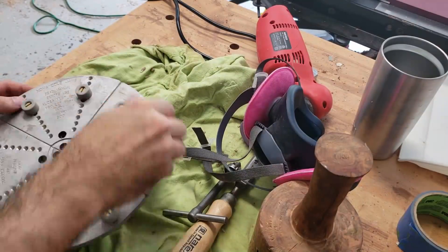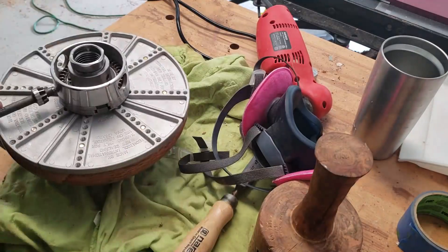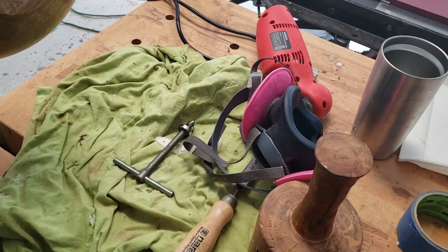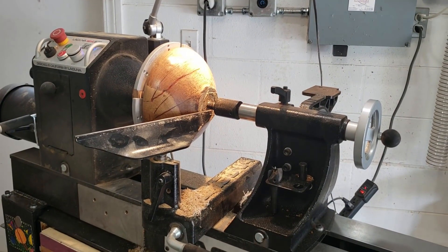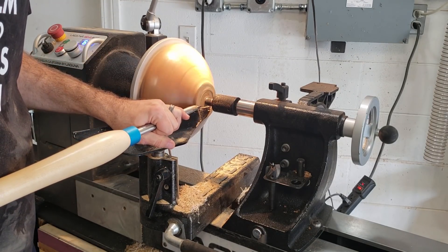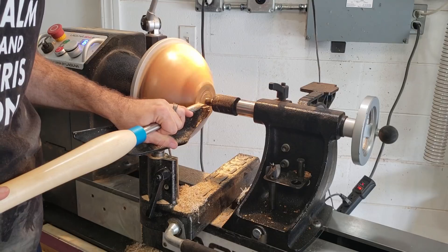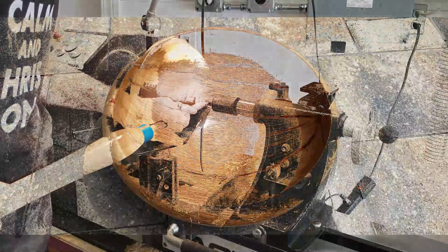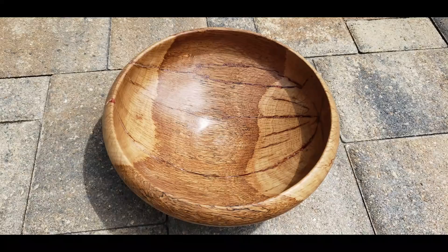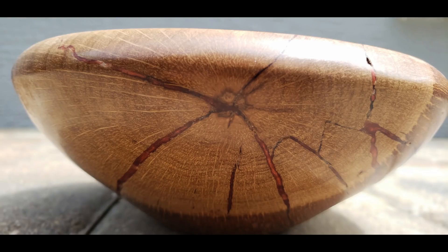The last step is to use my coal chuck to clean up and shape the bottom of the bowl. So I guess the moral of the story is: when a bowl explodes in your face, duck. But seriously, I believe a good woodworker overcomes his or her mistakes. Perhaps a great woodworker doesn't make as many mistakes as me. My personal mantra has been: it's not a mistake, just a design opportunity. I do not recommend this exploding bowl technique to anyone, but I'm happy with the results. Thanks for watching — please consider subscribing.